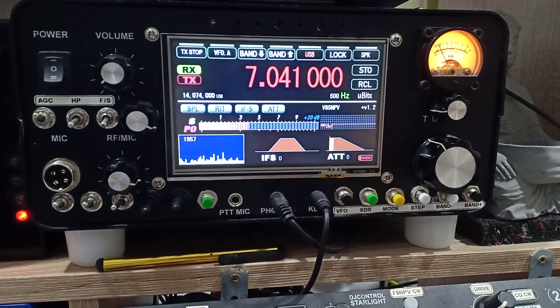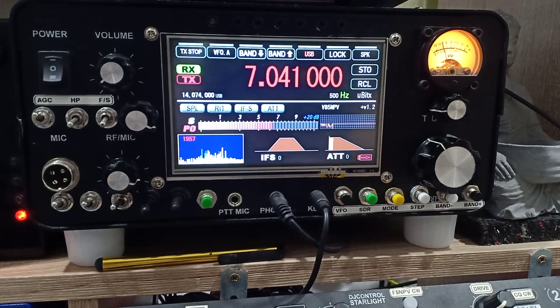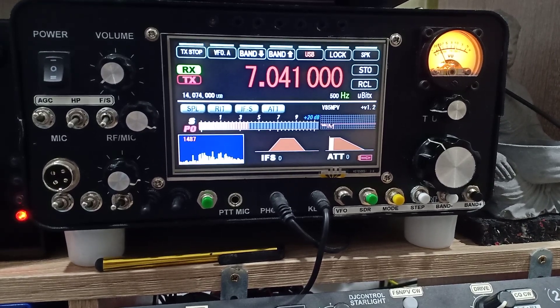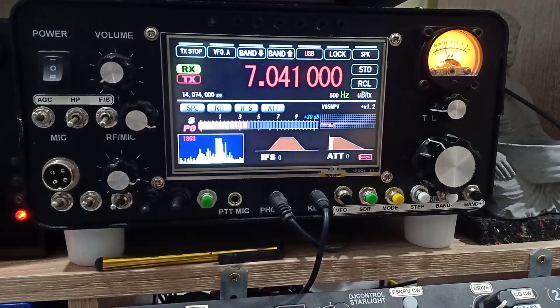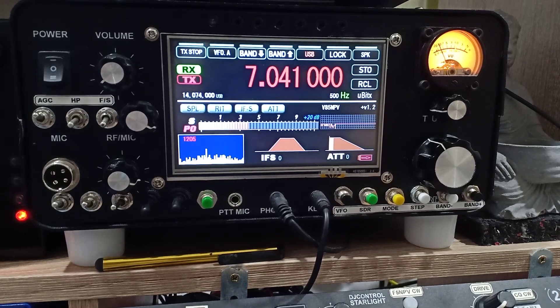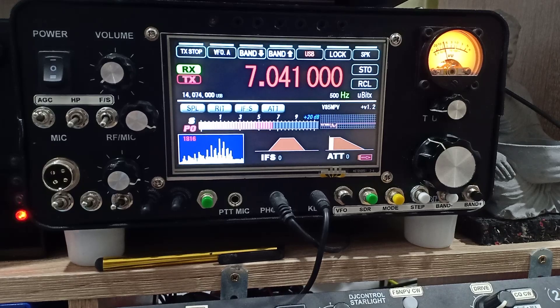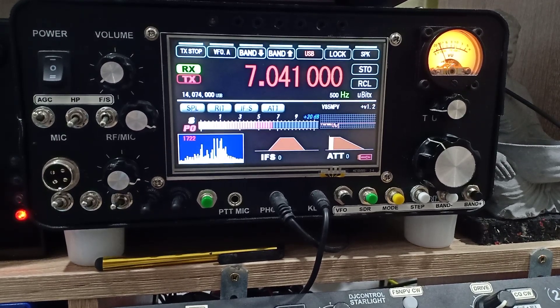I'm back, sorry about that. So now this is with the choke in-line with the coaxial. You can imagine that without the choke balun I would not be able to perform amateur radio activity, especially on the 40 meters band. Other bands are quite okay. On 14 MHz — the 20 meters band — sometimes without the choke I have some issues, but not as serious as the 40 meters band.